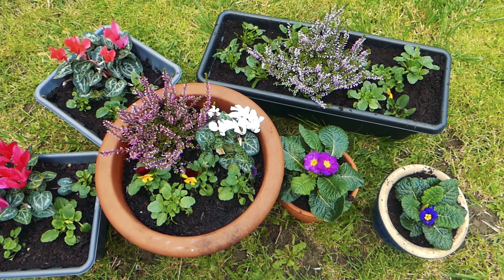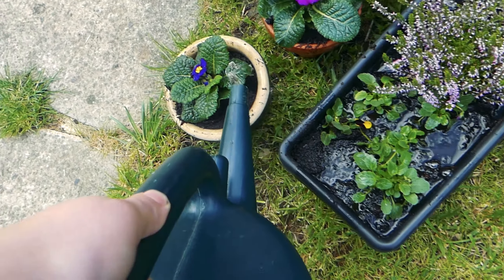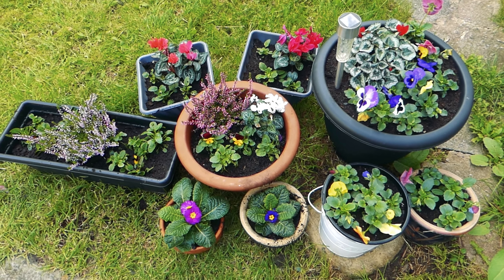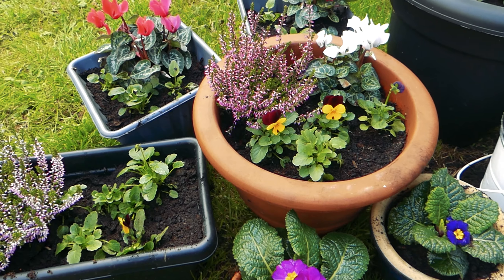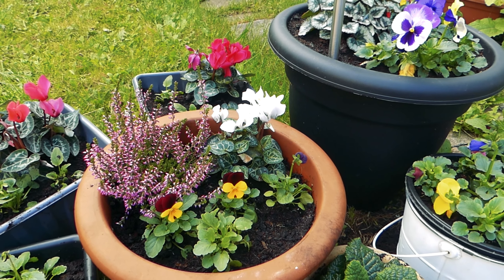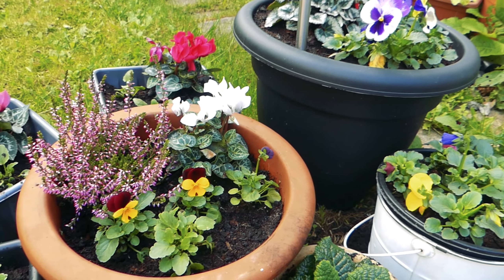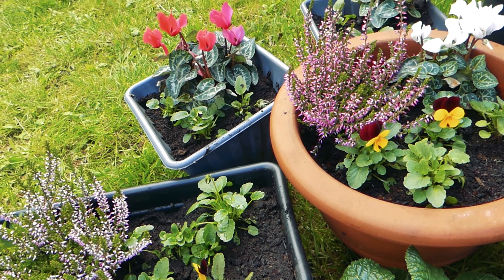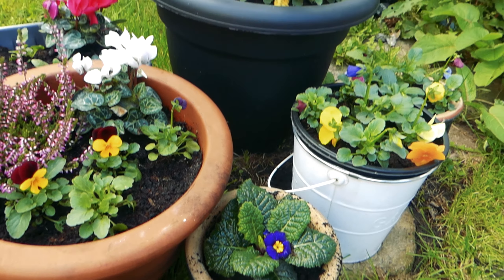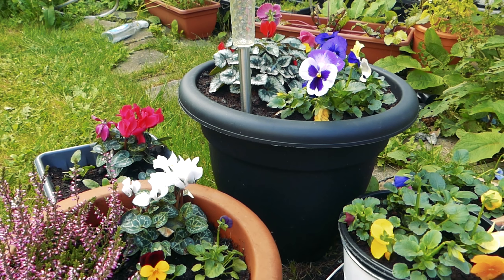And then we just need to water them in thoroughly and there we go — some nice autumn planters which will hopefully give us some colour through the autumn and through the winter. The care for all of these plants is going to be pretty much the same: you just want to make sure that the soil is evenly moist, try to keep it evenly moist at all times but not soggy so that they're sat in swampy conditions. Because they're all hardy they should be fine — they can withstand some frost and some freezing weather — but if it's going to be ridiculously cold like arctic then you might want to cover them up or mulch them a little bit, but they should be hardy and good to go.